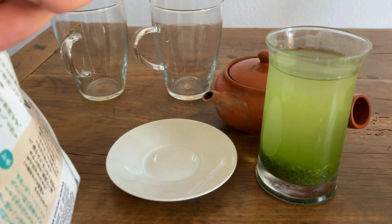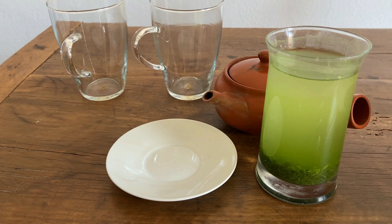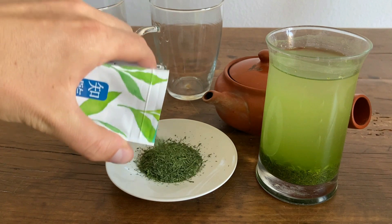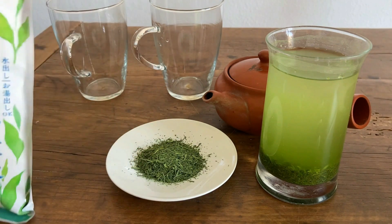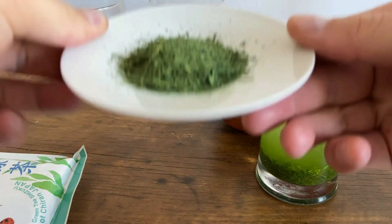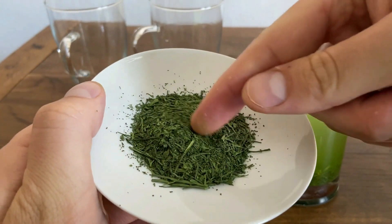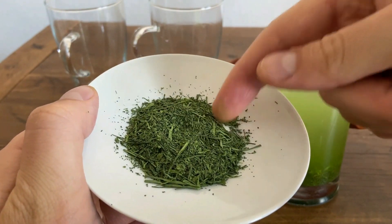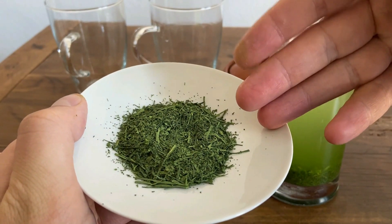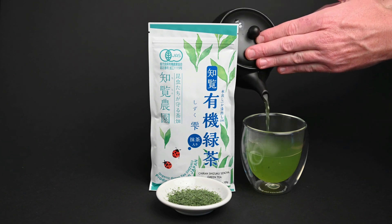So let's go ahead and take these leaves out. There's a little bit of a surprise in here for you. You may already notice it — this is a mixture of Sencha leaves and matcha powder. I'm sure you're familiar with both Sencha tea and matcha tea; this is basically the two of them mixed together.